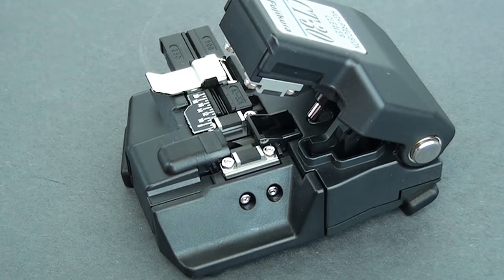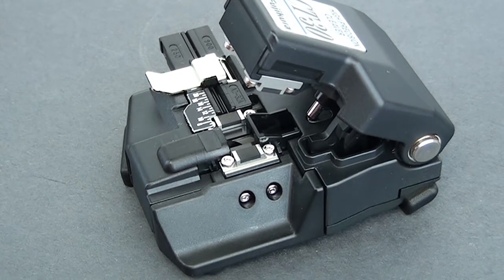You might also want to know that in the long run, this cleaver can do up to 48,000 single fiber cleaves or 4,000 twelve-fiber ribbon cleaves before you have to replace the blade. Now the blade is a 16-position blade.